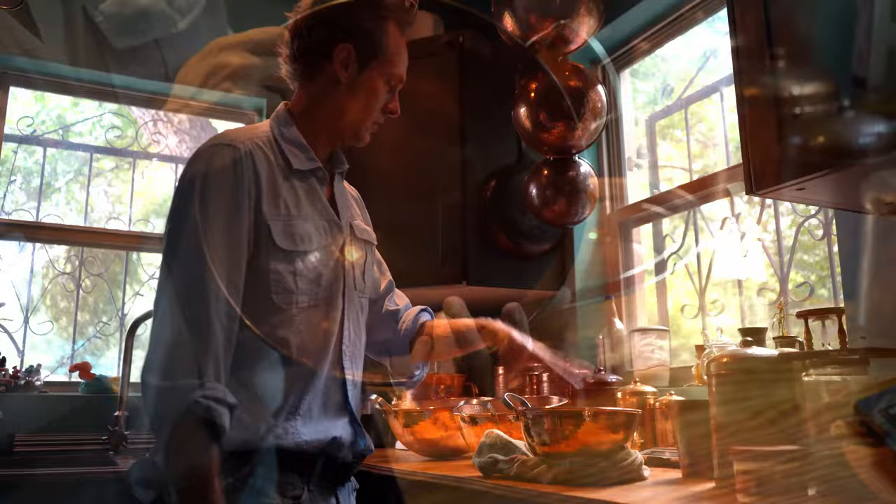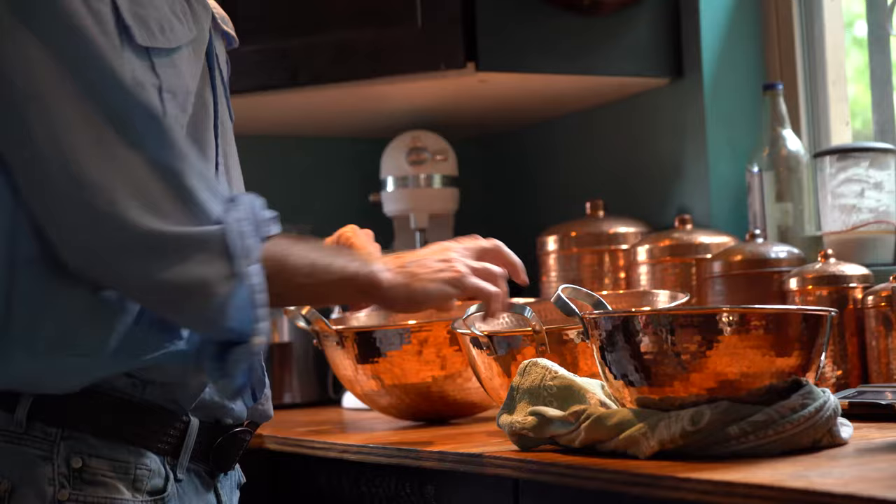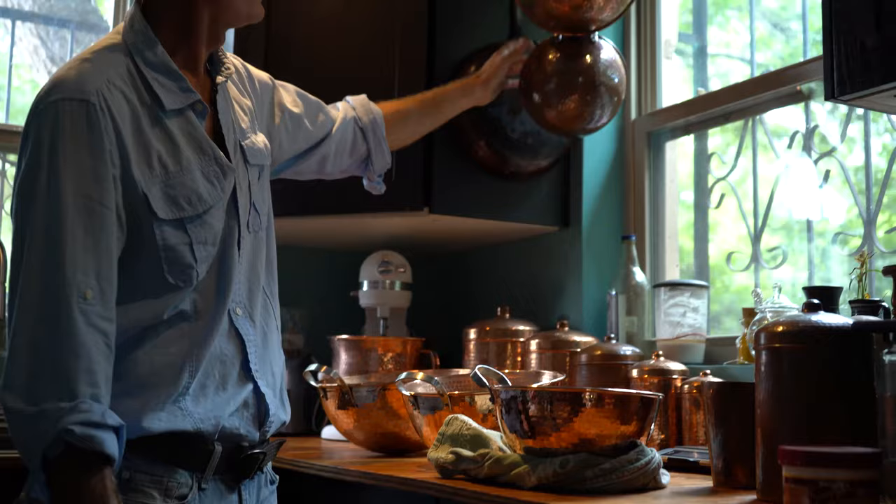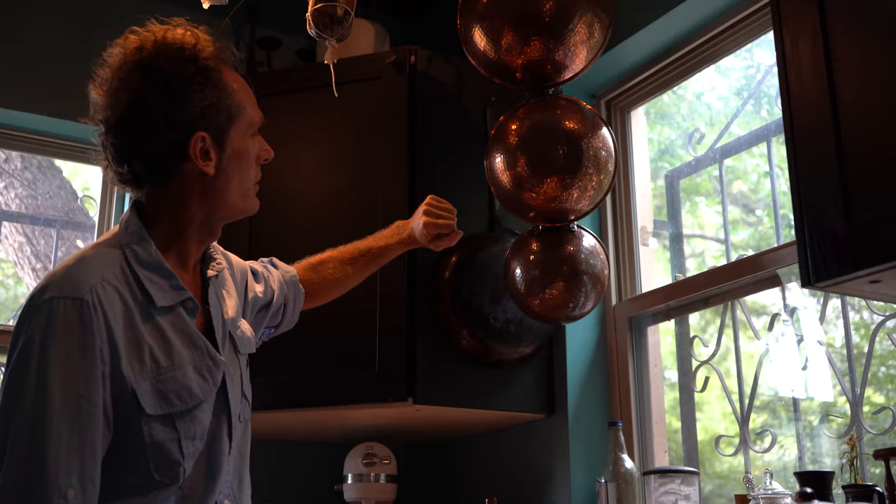The four-quart is an 8-inch diameter. We have the six-quart, which is a 10-inch diameter. And we have the eight-quart, which is a 12-inch diameter. You can see these from my personal collection — four-quart, six-quart, eight-quart; 8-inch, 10-inch, 12-inch diameter. Nice little patina these are getting with use and time. We use these quite a bit.